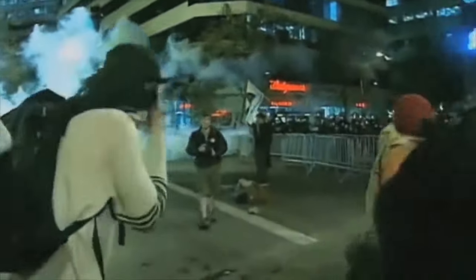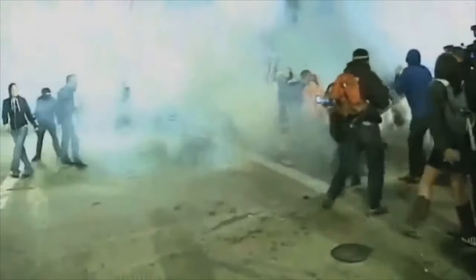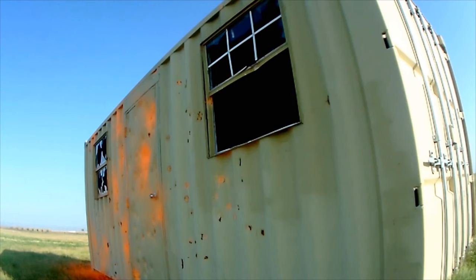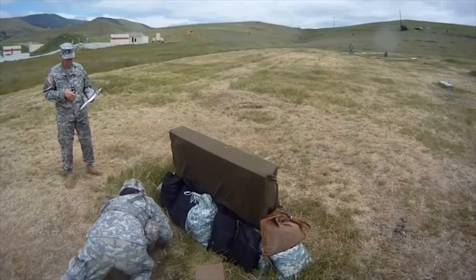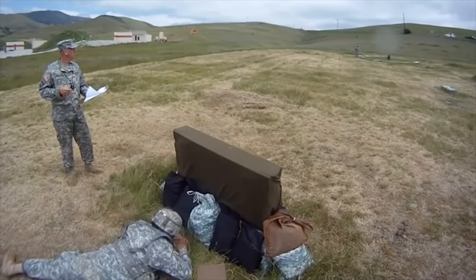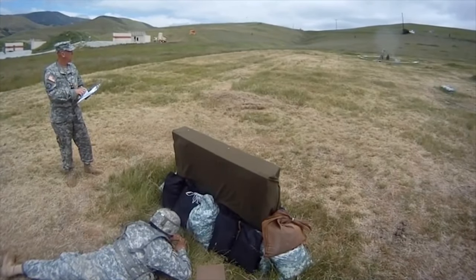One popular example of the chemical grenade is the Baseball-type Tear Gas Grenade, often used for riot control. The fourth grenade type are the Practice Grenades. These contain only a reduced amount of charge fillers for safety use while training. And lastly, the Training Grenades. These contain zero amount of explosive charge or chemical and are used particularly for throwing practice.